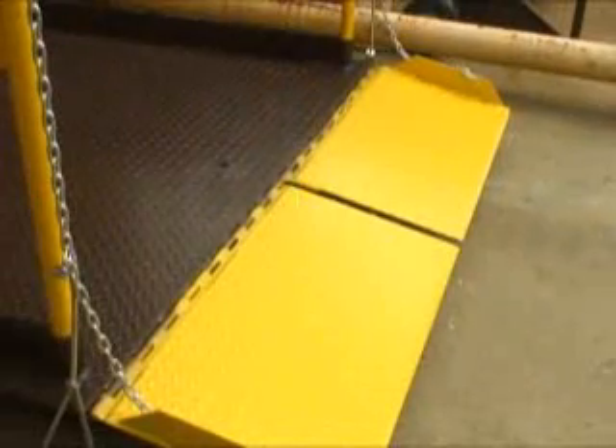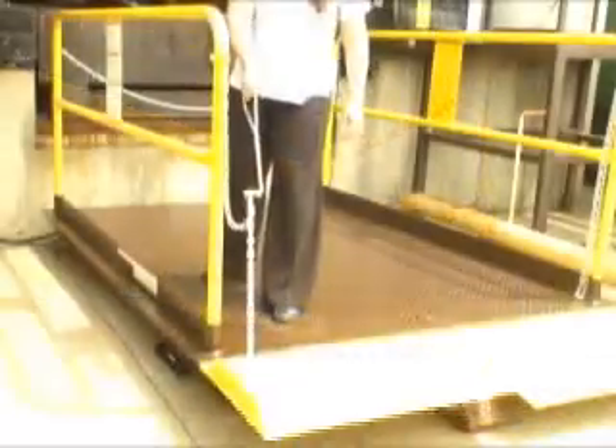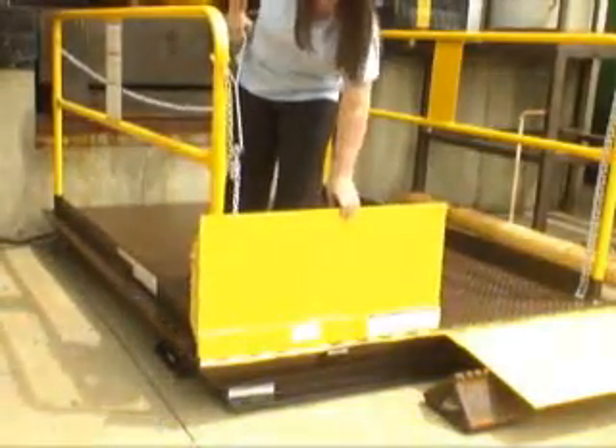The standard split steel bridge links the platform to the bed of the truck and is painted a highly visible safety yellow. Each side of the bridge folds up easily by utilizing the convenient pull chain.